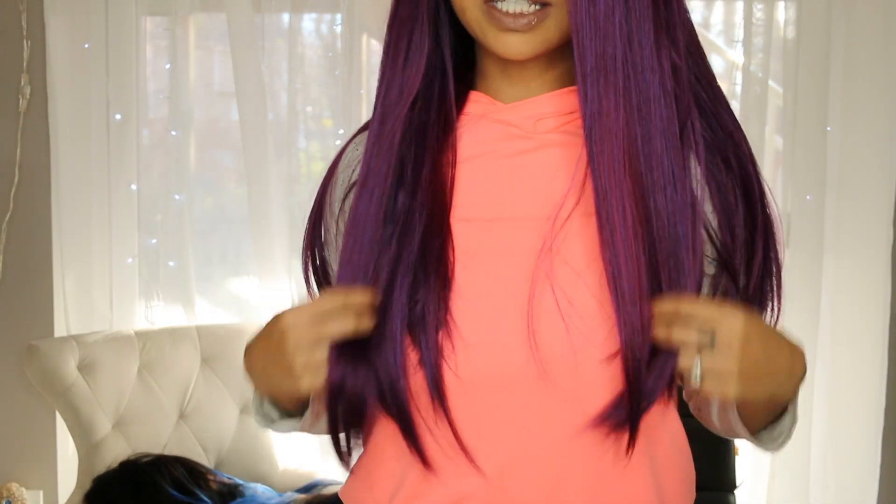Now the test for me is: can I wear this as a side part? You know I love a side part, I always part my hair to the side, so we'll have to see if this can be maneuvered to fit a side part. Let's just see if we can get it going — I'm just going to move it to the side really quick.